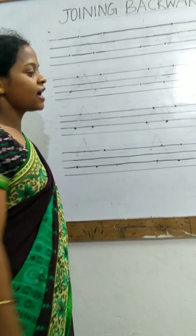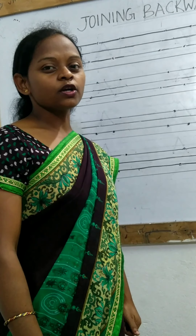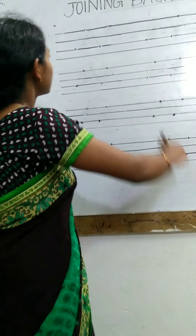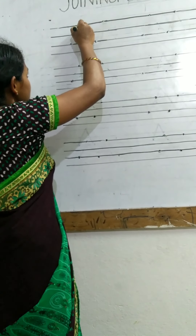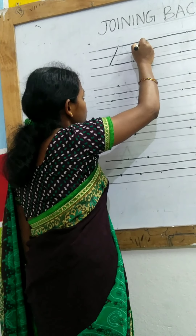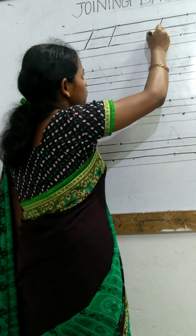So as you can see, I have made the dots. Let us join these dots and make the backward slanting lines — backward slanting lines from up to down, up to down, up to down.